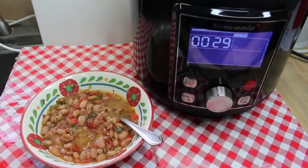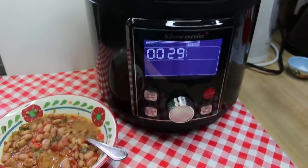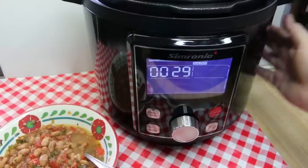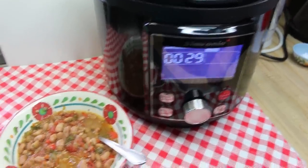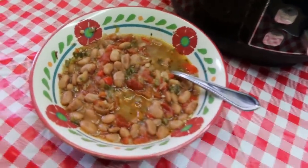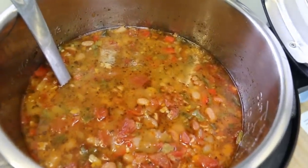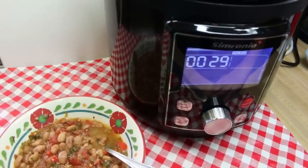Hi everyone, welcome back to the kitchen. Today we've got something delicious. The folks at Sinfonio sent me their 10-in-1 multi-cooker to give a try, so I thought what a perfect opportunity to share with you this recipe for ranchero beans. Making it in the pressure cooker is super easy and super quick. No soaking, no boiling, no fuss, no muss. I can't wait to share with you how this all comes together.